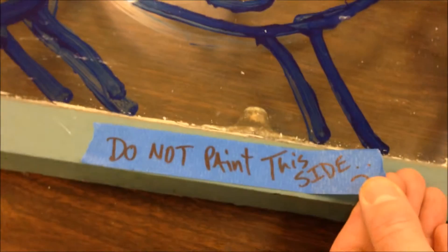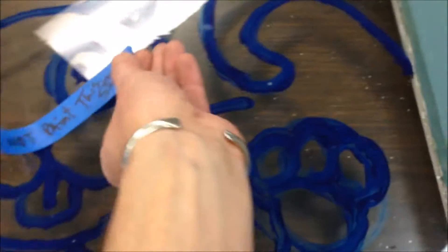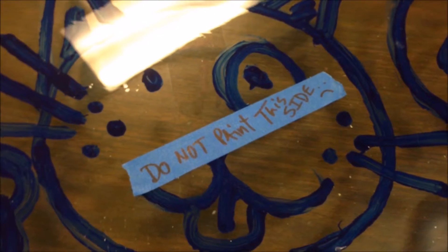Take note — you want to take a piece of blue tape. Do not paint this side. You want to put it right over here. Actually, I'm going to put it right on the front, because that would be such a waste of time if I started painting and then realized later. You could put it on the frame, but I'm definitely not going to miss it. So we've got to flip this over.